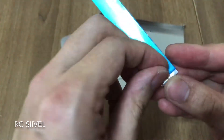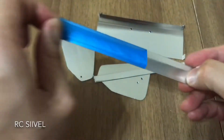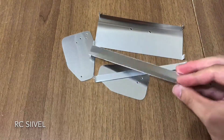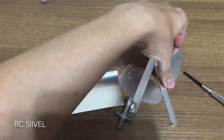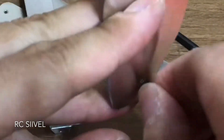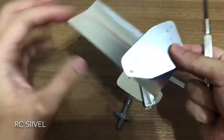After you finish cutting the aluminum plate, you can tear off the protective film adhered to each side of it. Now I am assembling it with screws and nuts.